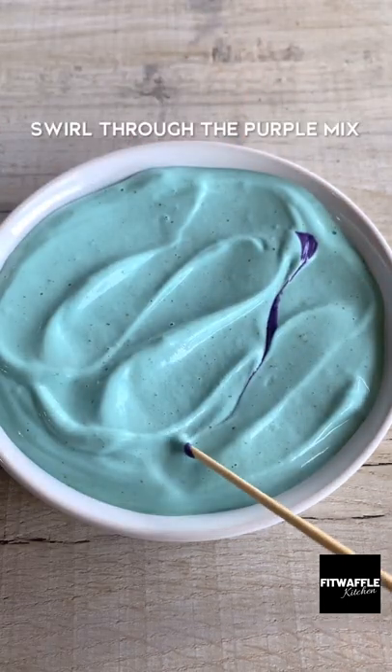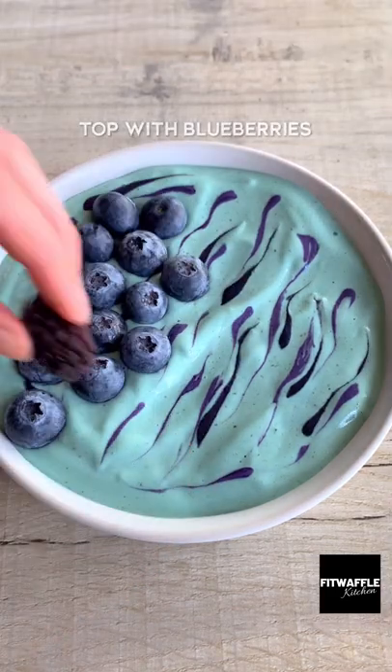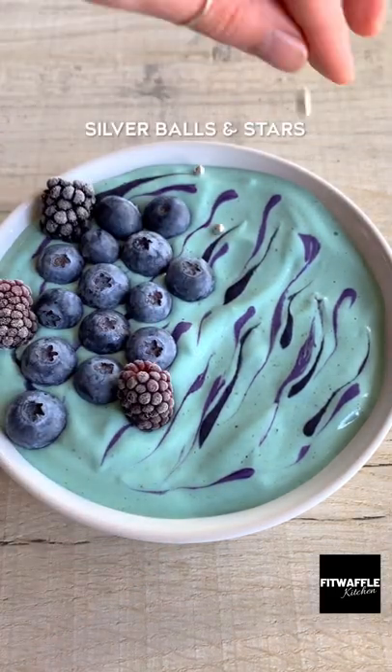It's supposed to look like a galaxy but mine ended up looking like tadpoles. Anyway, add some blueberries and blackberries then finish off with some silver balls and stars. Enjoy!